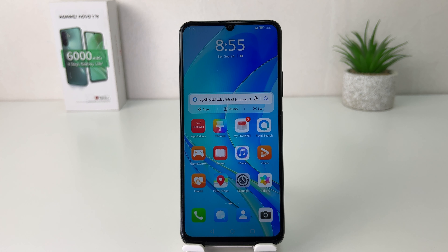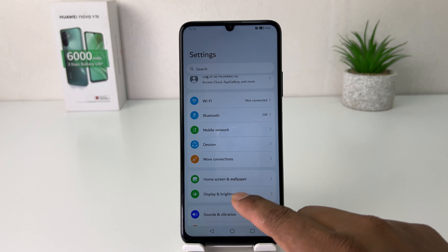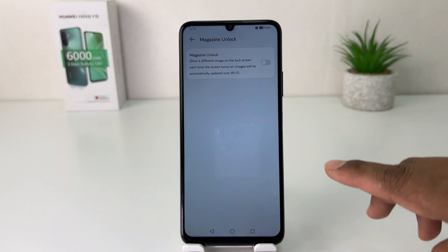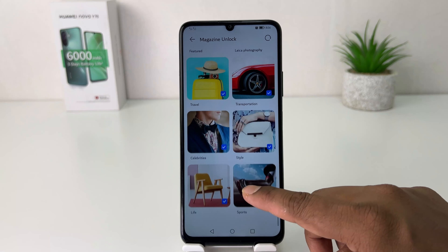You might have recently bought this Huawei Nova Y70 and you are looking for how to turn on magazine lock skin. In order to do that, it's really very easy and simple. You need to click the Settings section, then click Home screen & wallpaper, and you're going to find there something that says Magazine Unlock. Just simply turn that on.